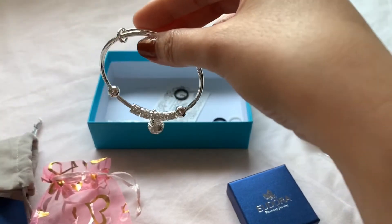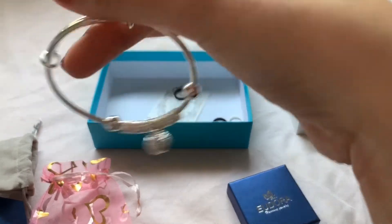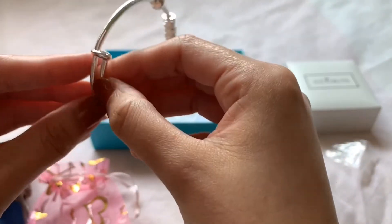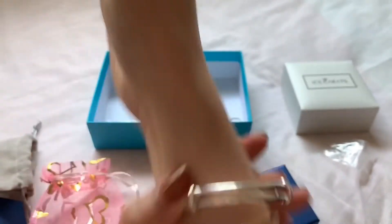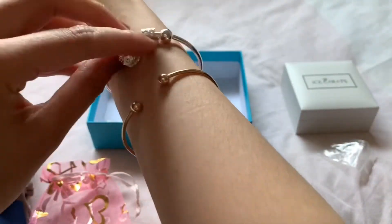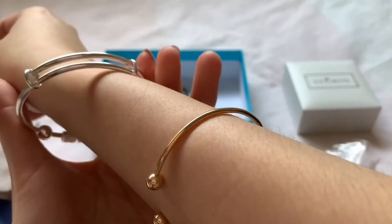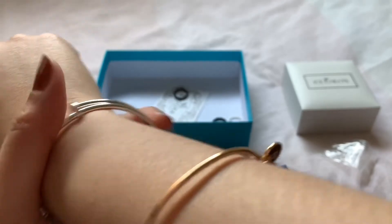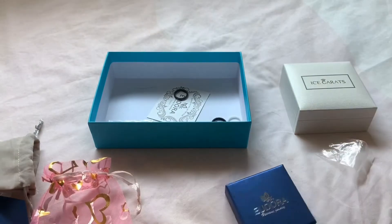Next I have another bracelet from eBay — it's called a sterling silver charm bangle cuff bracelet. But this one is a bangle that is not adjustable. I thought you could adjust it, but no, it's fixed. I think it's bigger than I expected, but the design is cute — I like the ball detail on it. It's very shiny and looks nice. This one is $7.99 on eBay.